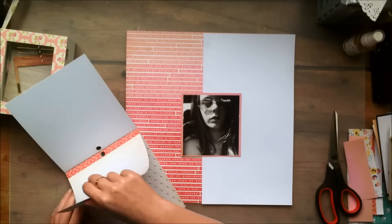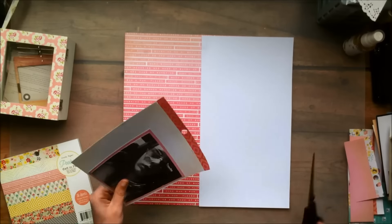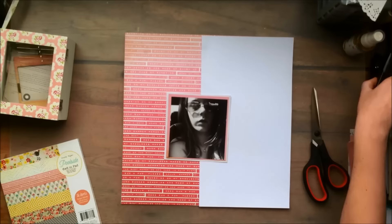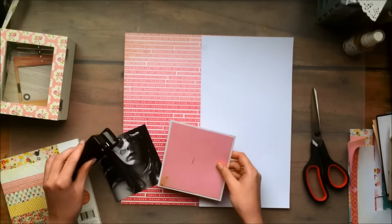And because the background paper is quite busy, I cut off half of a 6x6 white cardstock paper, which I've been doing quite often recently. And forget you saw that.